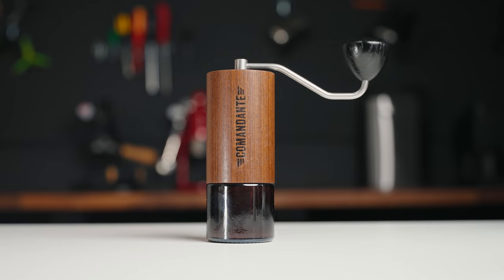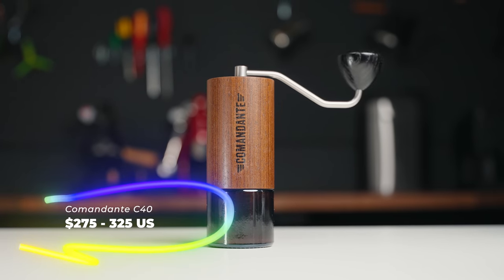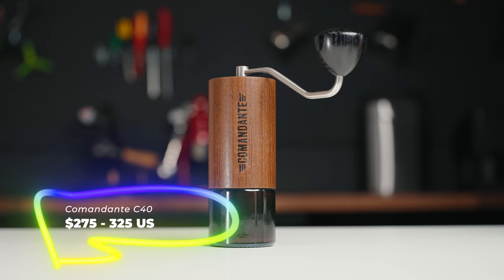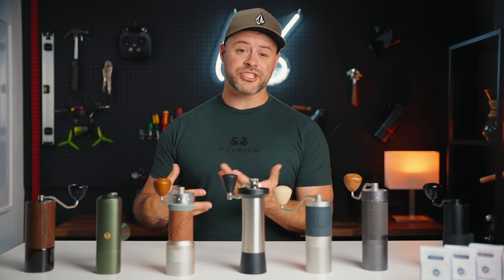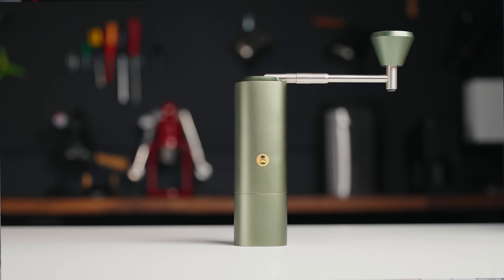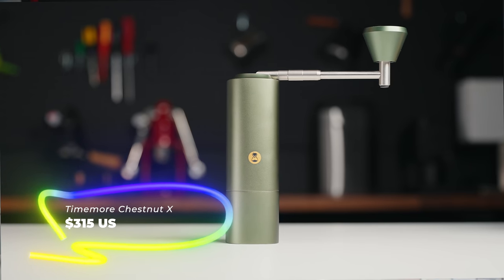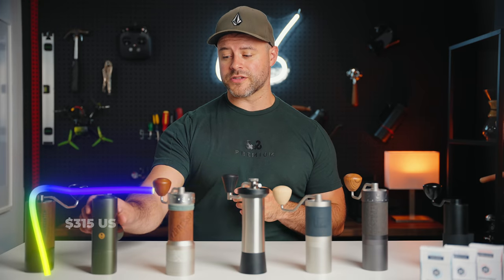The first grinder we're going to compare today is the Comandante C40. This is a premium, well-built German-made grinder that comes in around $275 to $325 depending on the model, the finish, and where you're buying it from — that is U.S. The second grinder is the Timemore Chestnut X, which is Timemore's flagship grinder coming in at around $315 U.S.